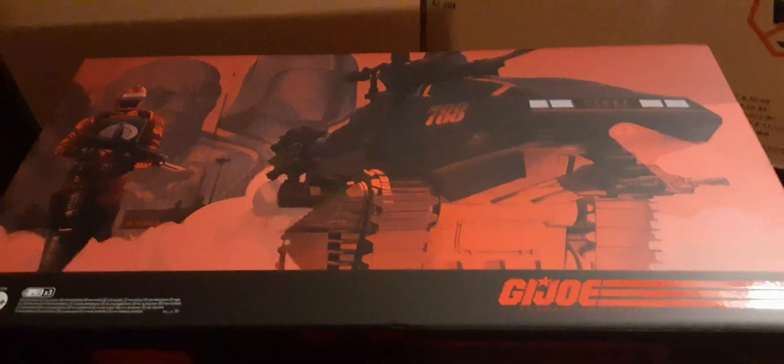Here's the side of it — man, this thing is stunning, the beautiful artwork. We have Cobra Commander, Destro, and the artwork for the gunner or the tank driver. Then we have the Hasbro branding. This takes three double-A batteries.